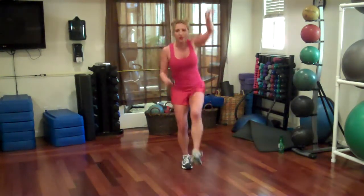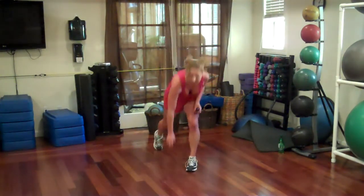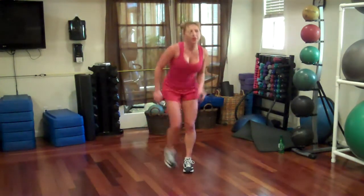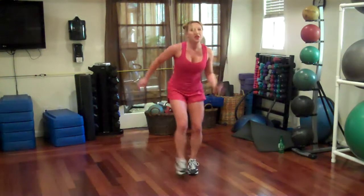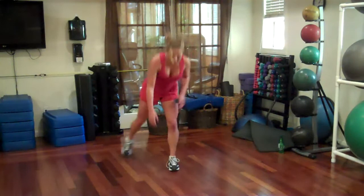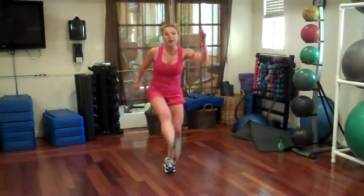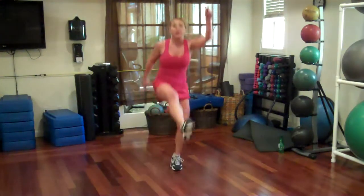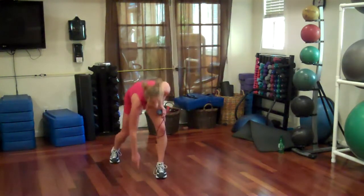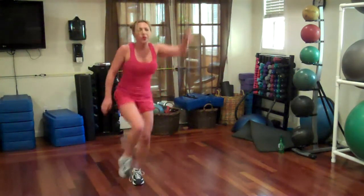And run hop. Switch legs — back, and back, back up. We'll take a 30 second break after this, it'll be your first one. Ten more seconds. We've got 15 exercises to do today, we're going to go through them twice. One more.